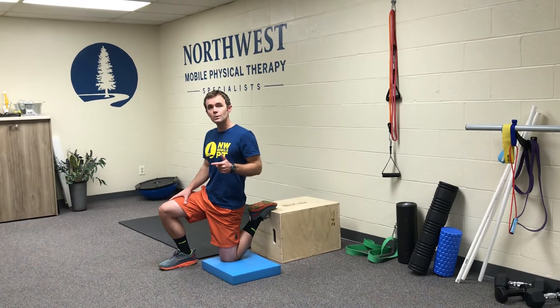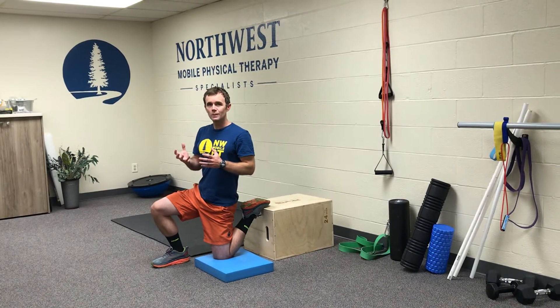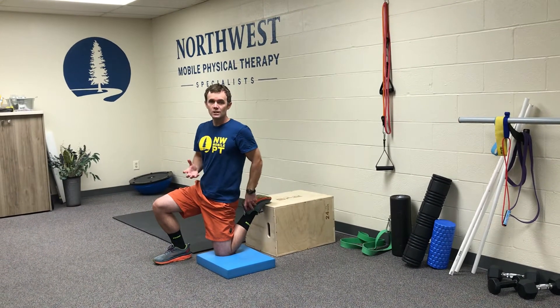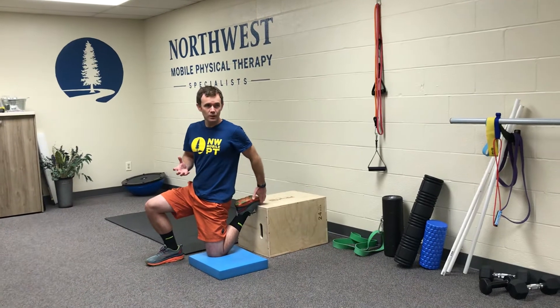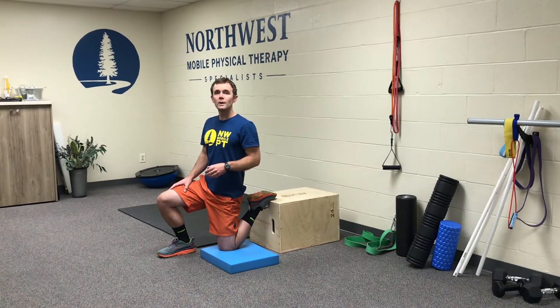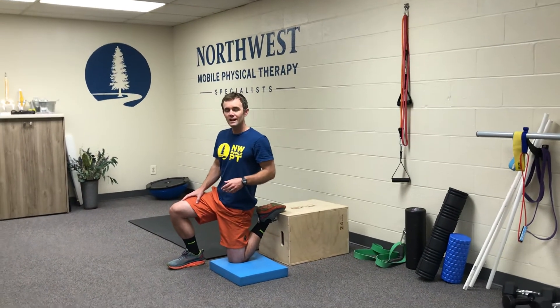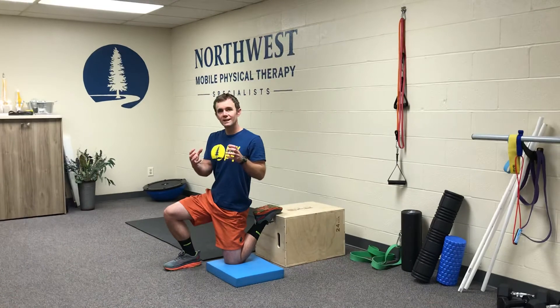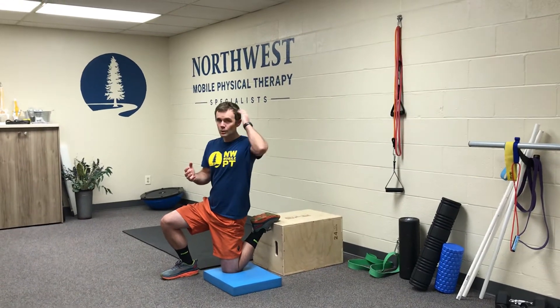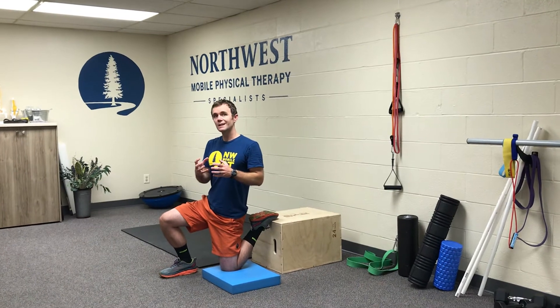Another little trick you can do to add a little bit of stretch is what we talked about — the contract-relax method. You're tightening and pressing down your foot into the box, tightening that quad, holding it for about five seconds, and then relaxing. What we're doing with that is allowing the muscles to work in a lengthened position, and also getting the brain to engage so it can contract the muscles in a lengthened position.